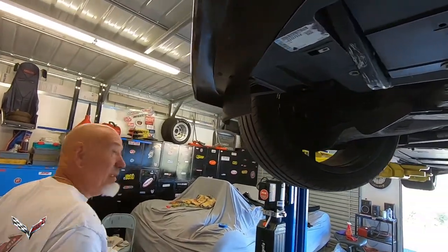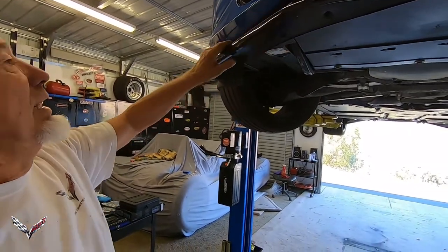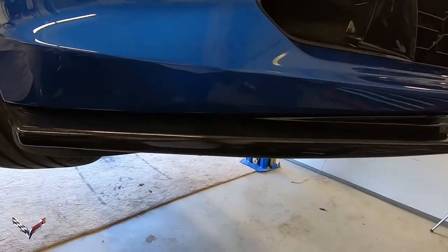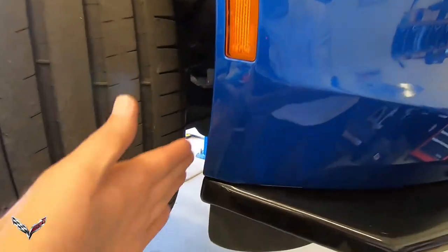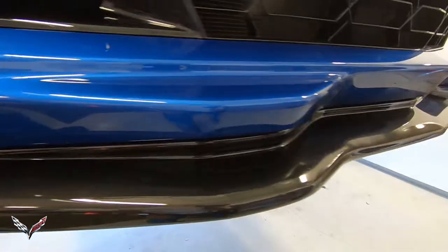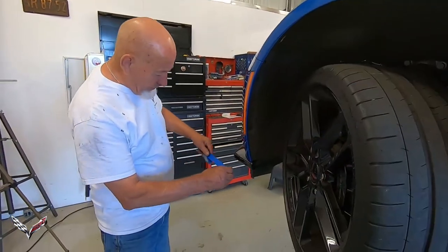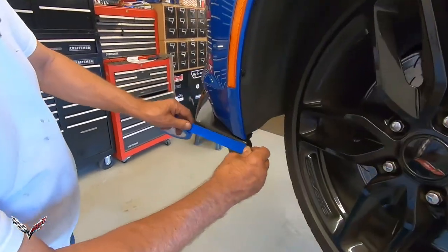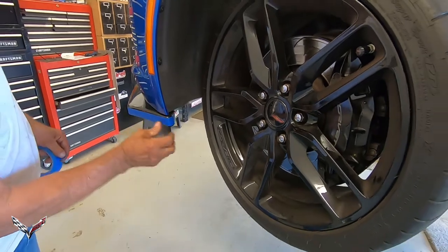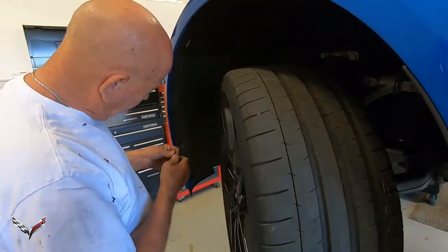That's the splitter installed. The next thing we're going to do is put the winglets on — let me drop it down a little so Scott can show you how nice that is. You can see this is now smooth and flush again all the way around — it's lined up dead on. I'm going to put some tape on here just to mark where I want these holes to go. Now I want to take these three screws out right here.